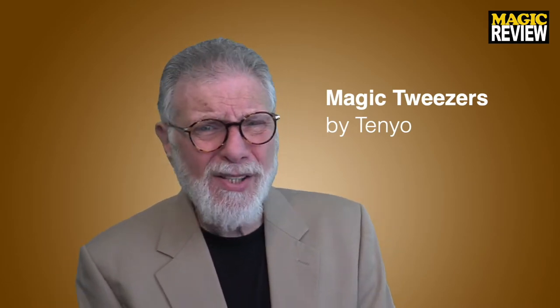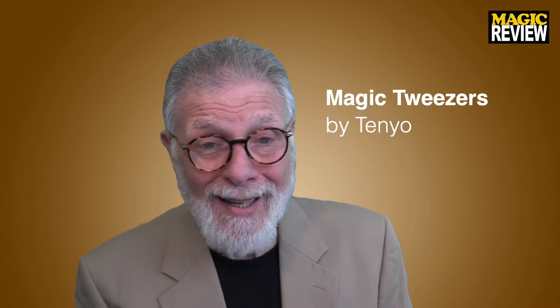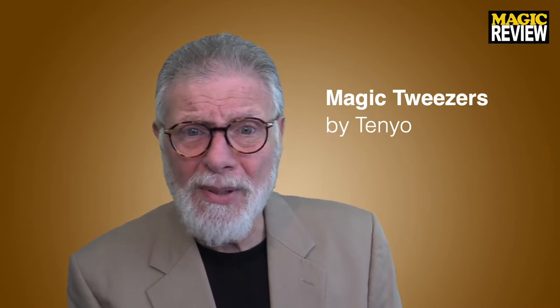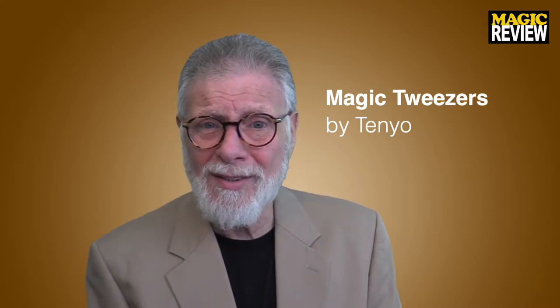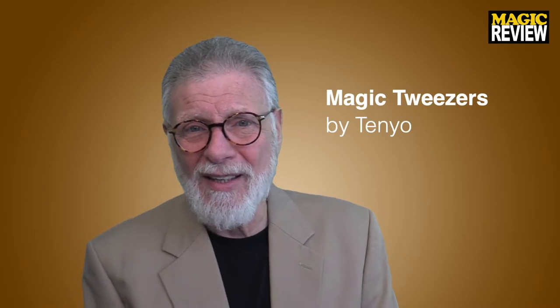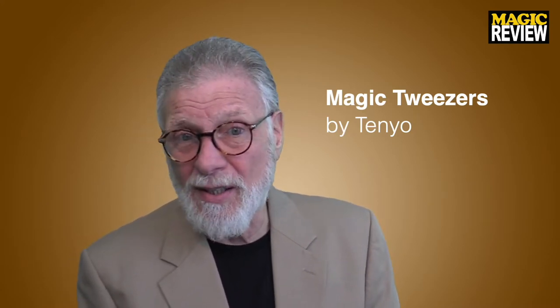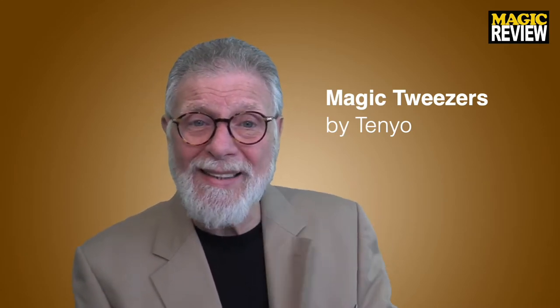This week's review is Magic Tweezers by Tenyo. If you're a magician, you know Tenyo — it's a Japanese magic toy company that every year puts out some magic trick toys. Some are baffling, some are terrific, some not so terrific. Usually they're not the kind of thing you'd carry around with you — more something you'd keep on your desk or pull out when someone visits, because the methods are always very clever. There are also lots of people who just collect Tenyo.